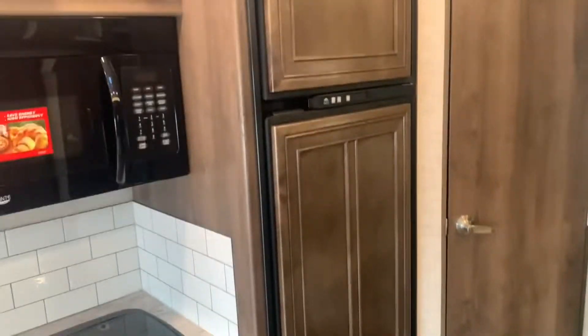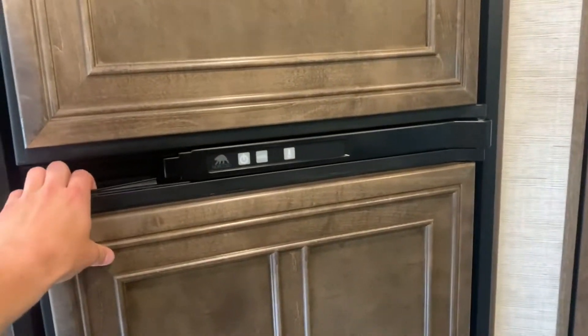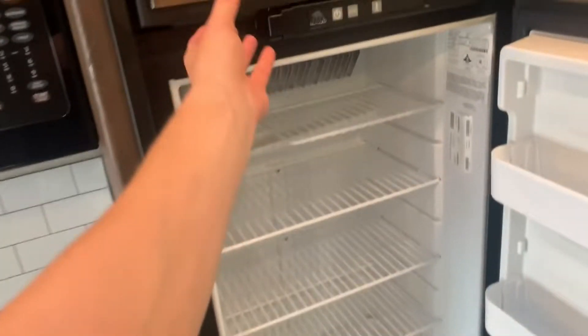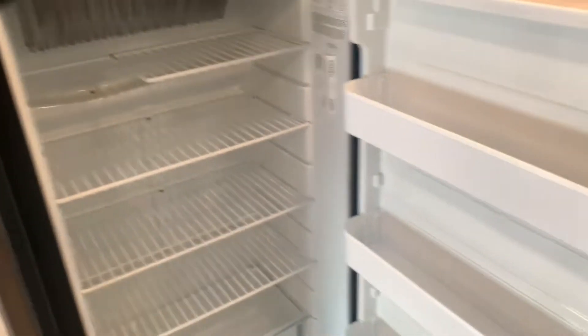Next to that you've got your fridge. This is the gas/electric fridge, so if you're traveling and want to run it off propane you can do so. You've got plenty of shelves on the door and in the middle, and the freezer has plenty of space up top — definitely enough to fit a week's worth of food and drinks.